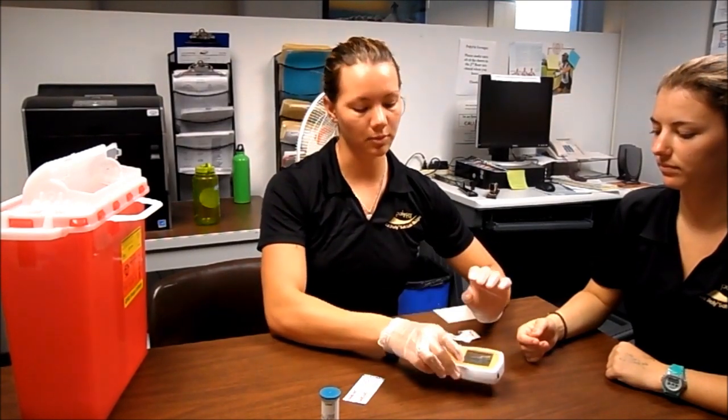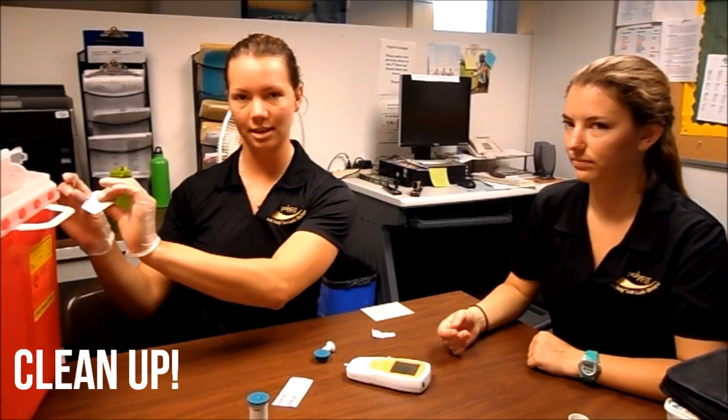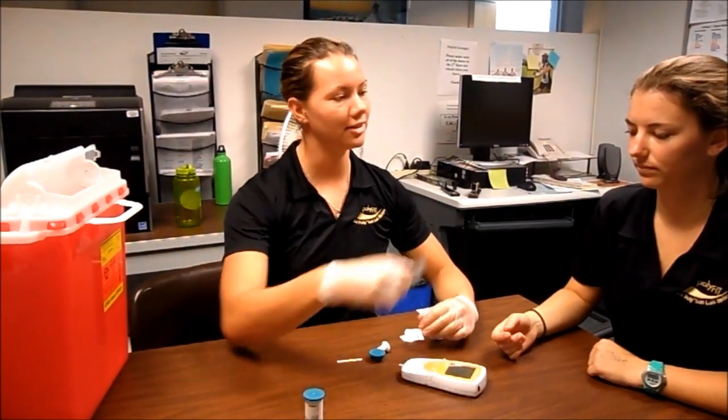This test takes three minutes, so while you're waiting you can clean up your area, putting all things that contain blood in your sharps container, and offer your client a band-aid.